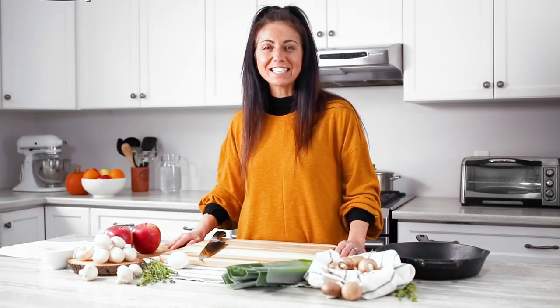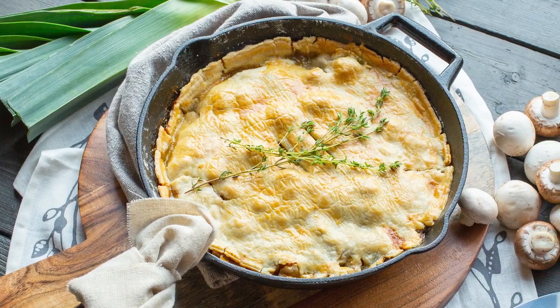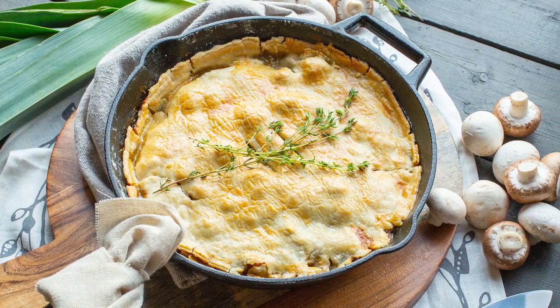Hi, I'm Irene Mattis and I'm really excited to be in the Produce Made Simple kitchen. We have teamed up to inspire you to cook more with fruits and vegetables. So here I am going to share with you one of my favorite mushroom pie recipes.